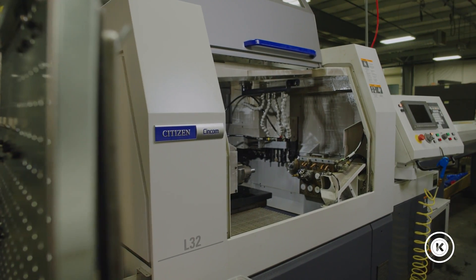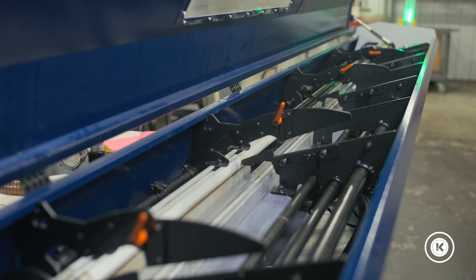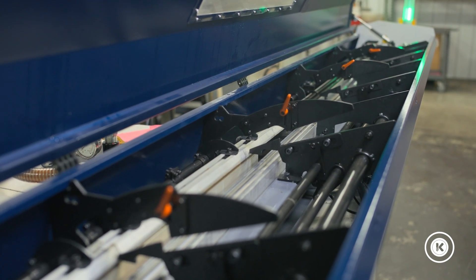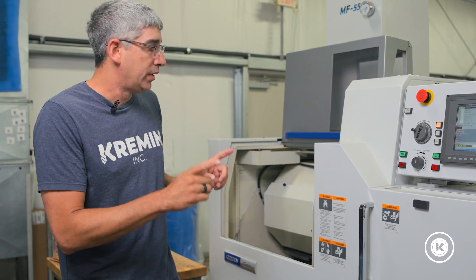So I know what you're thinking: your L32s, your A20s, your A32s — they can all run material that's this small. Why would you have a machine to run just 16 millimeters or less?